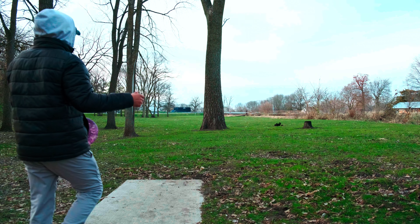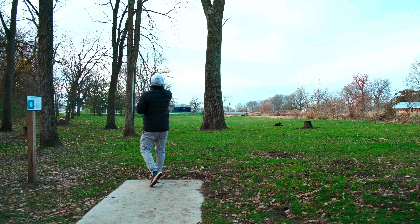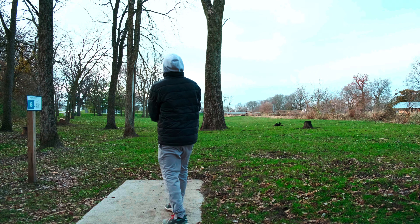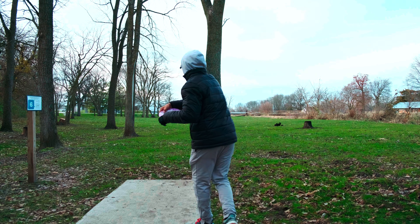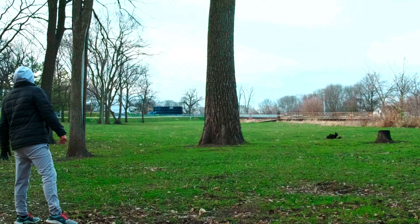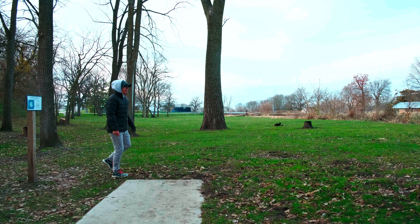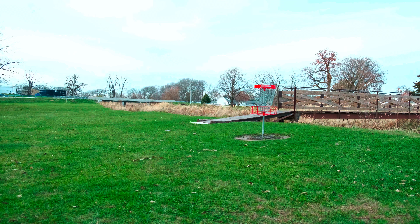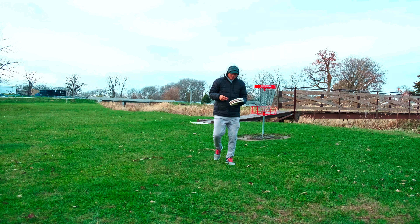Hole number six, 246 feet. I usually go the hyzer route with something a little more stable, but we will go up the gap and let it come back and slowly turn over. Oh, that is parked — I really like that shot! I really, really like that shot; that felt really good. I never do turnovers and I really need to. This is why I like this one disc challenge — it allows me to practice and figure out different shot opportunities I wouldn't have seen before. We are back down to one over.